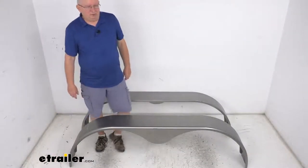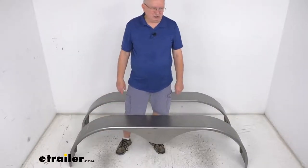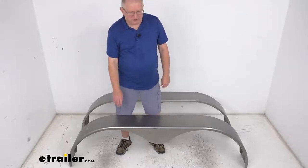Now this is a weld-on or a bolt-on installation. They are not pre-drilled. The mounting brackets for the bolt-on installation are sold separately. These fenders are made in the USA.